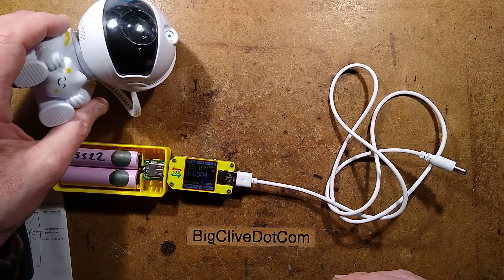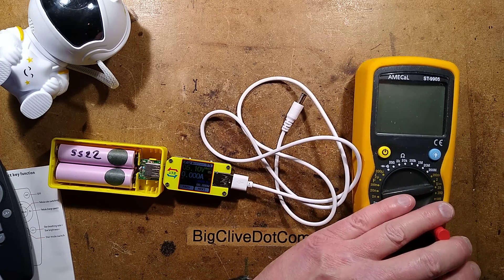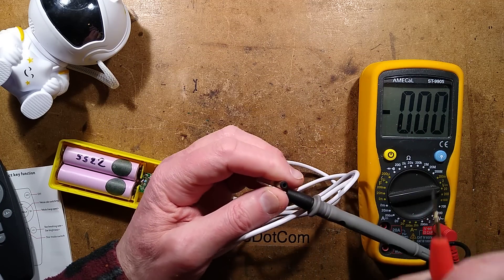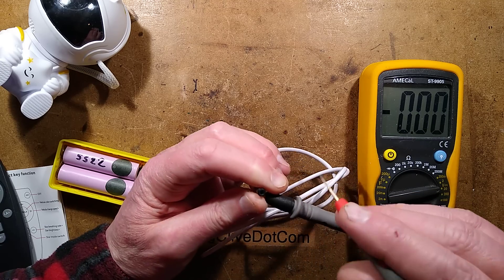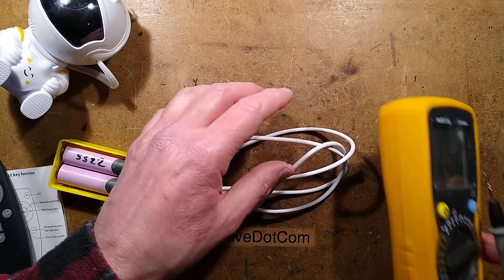Let's rule out the obvious first. Is the polarity correct? Is it even working? The meter is set to 20 volts - that's perfect. Is the lead okay and is the polarity correct? Probing in here - still nothing. That's an interesting start.